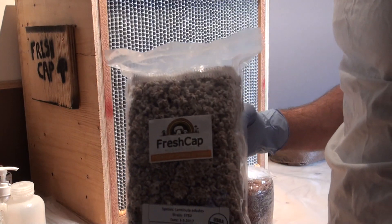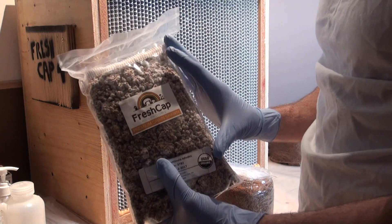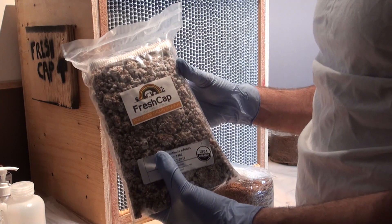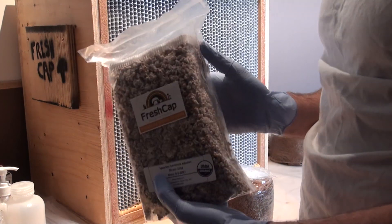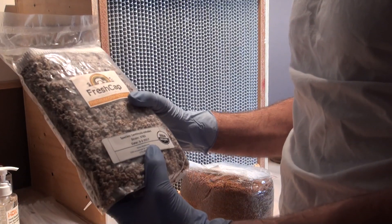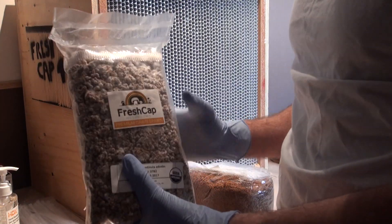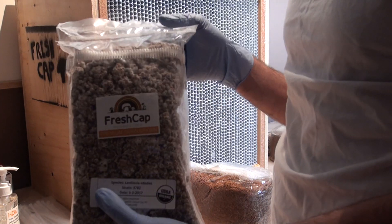So I've got my grain spawn here. This is a shiitake mushroom grain spawn — a two and a half pound bag of spawn — and we're going to be using it to do 20 pounds of substrate. So the spawn rate is a little bit over 10%, but I find if you have a little bit higher spawn rate, your chances of success are a lot better.